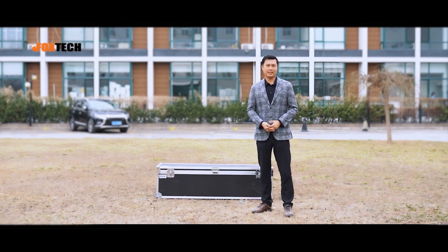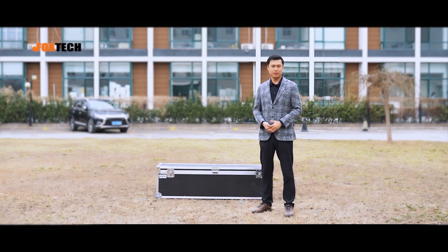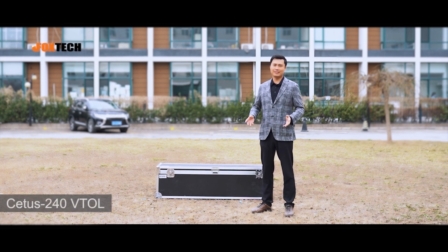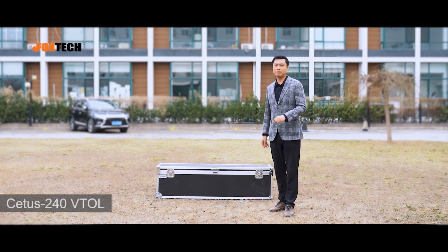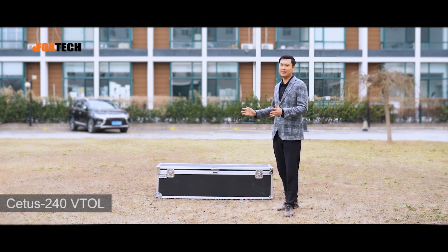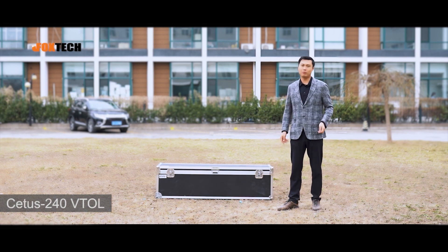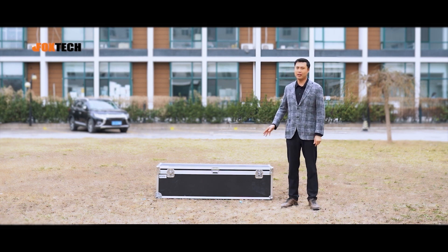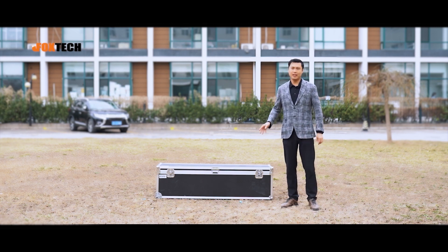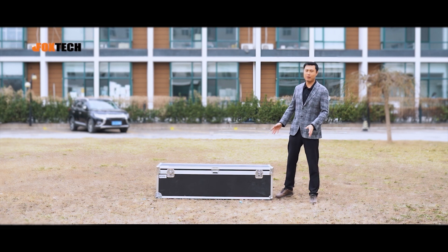Hello guys, Jack from Foxtech. Today I'm going to show you our new Vito, and this is the Status 240. What you are seeing is the packing box, and if you want to place an order, this is exactly what it will look like when you receive it. Today I'm going to do the unboxing and show you how it will be packed inside and what's included in this box.